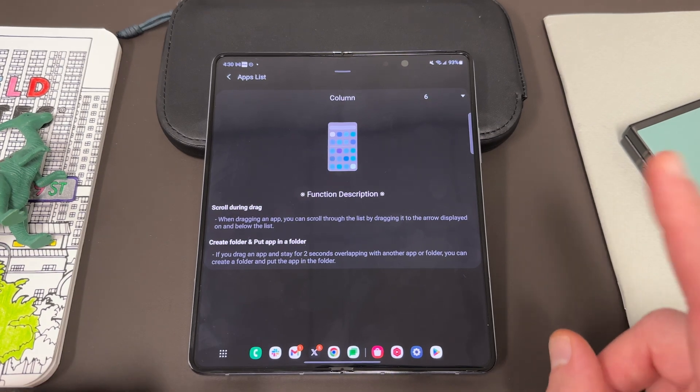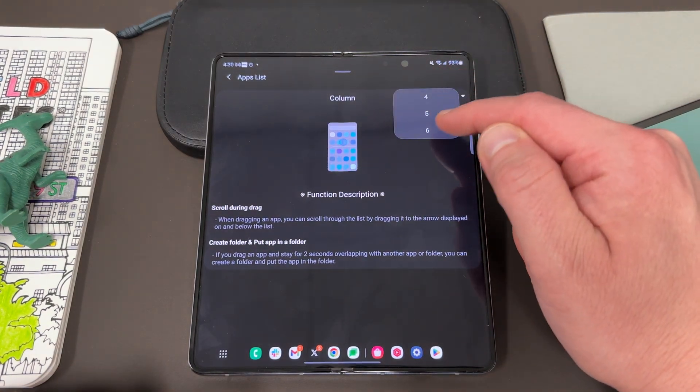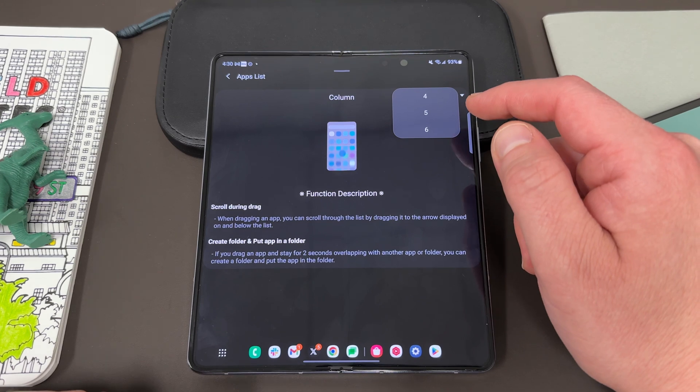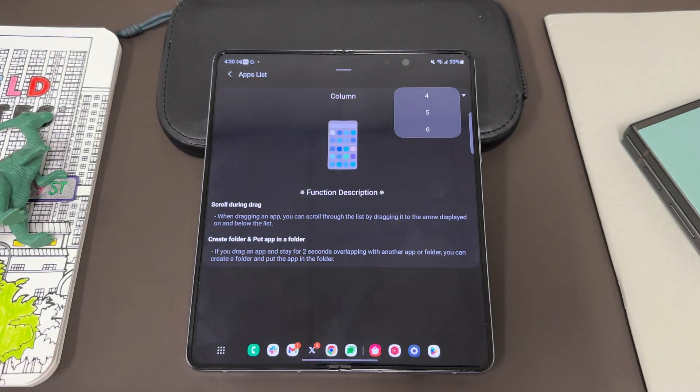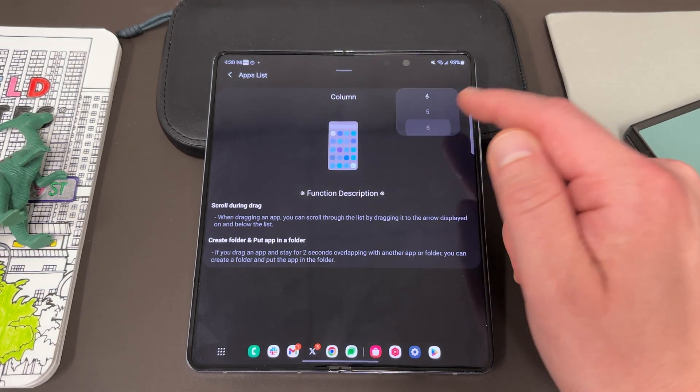Now a couple of things. You can change the number of columns — they really probably need a couple more columns on the Fold because the icons are a little big, depending on how many apps you have installed. I chose the maximum which is six.